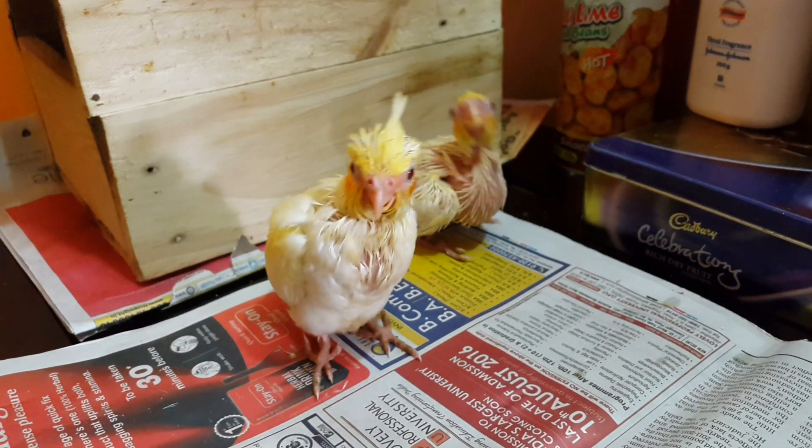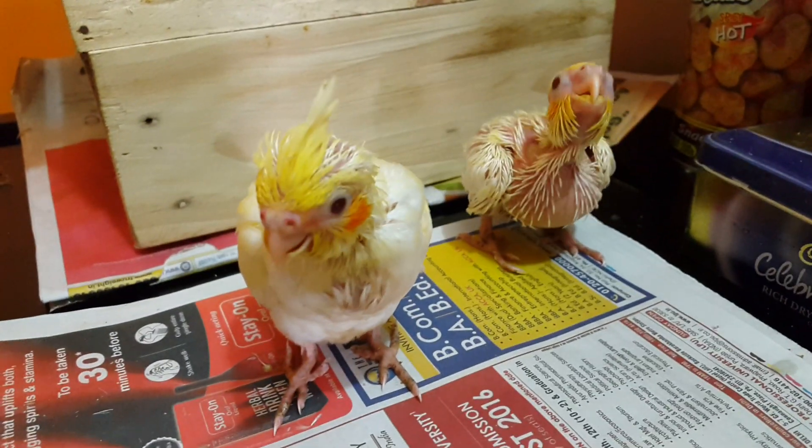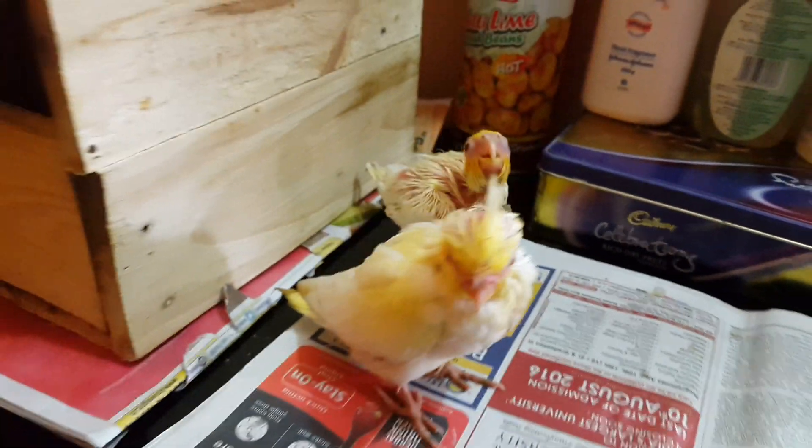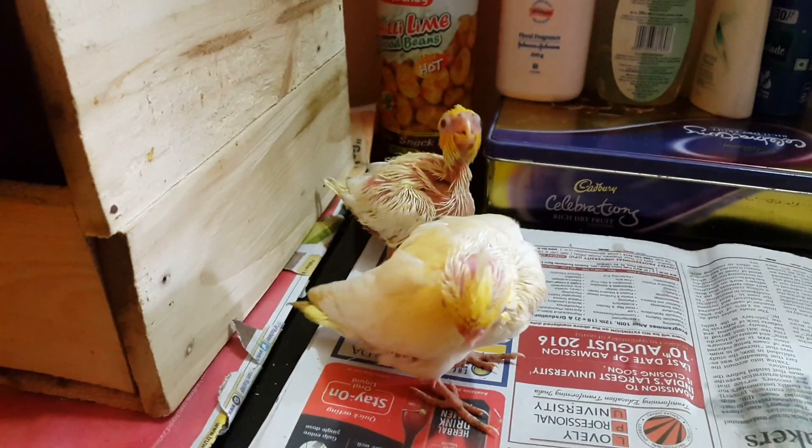We are giving them Supreme as a hand feeding formula. If you want to buy Supreme, you can find the link in the description. It's a very good formula for raising birds.